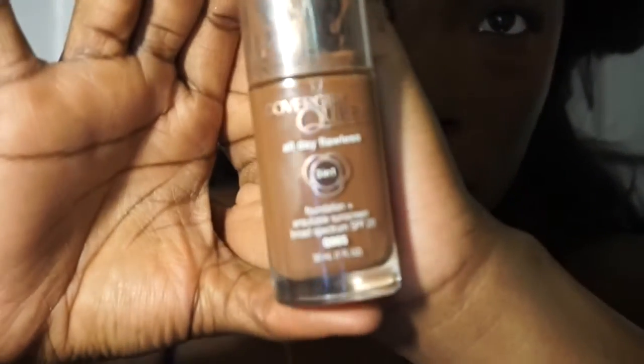Now I'm going to take my Cover Girl Queen Collection Foundation in the color True Ebony, and I'm just going to take my beauty blender and put it on my face. You blend until your arm falls off — I'm pretty sure my right arm is stronger than my left.